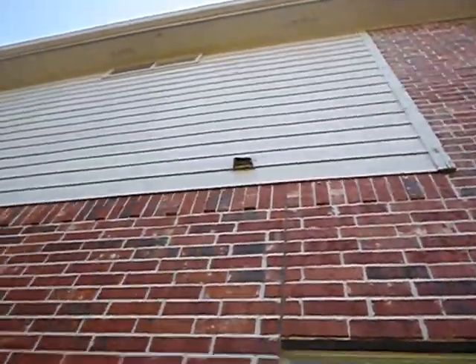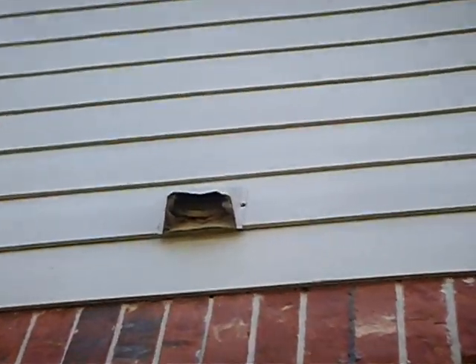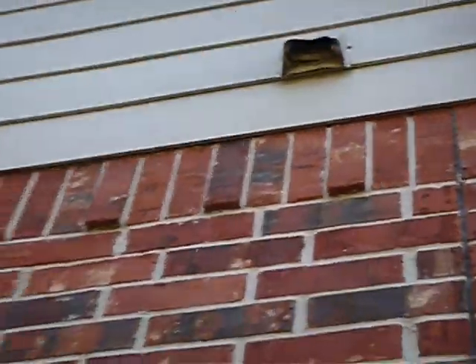That's the clothes dryer vent right here. Just looking at it from here, you just know that's clogged — that needs to be cleaned.